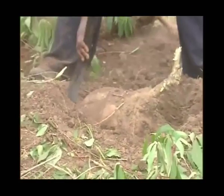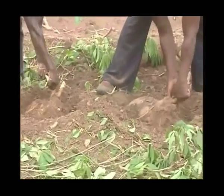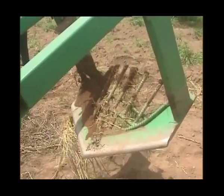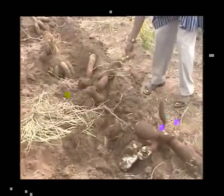You realize that if farmers are going to harvest a field like this, which is about 10 acres, it will take not less than a week to harvest. But with such a machine in place, you can harvest the whole field in a matter of an hour. So that is an added advantage.